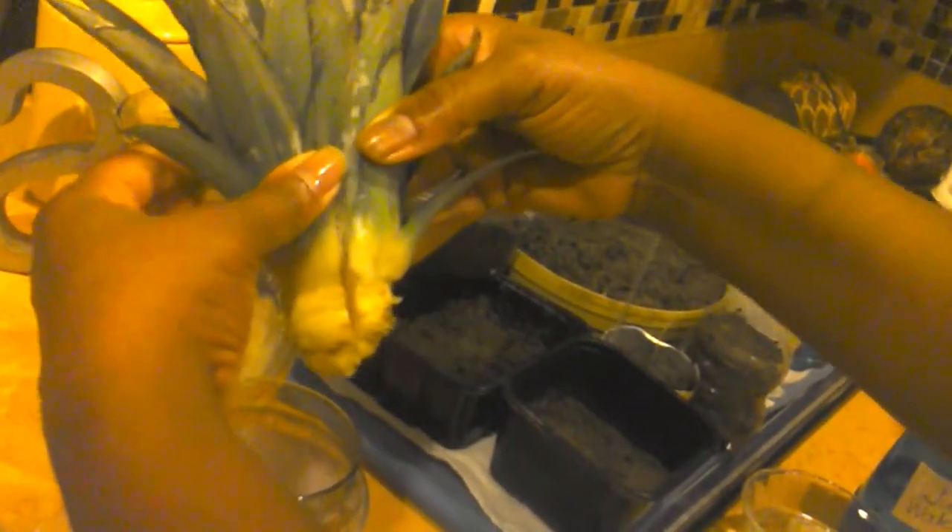Somebody out there may already know that I messed up — I shouldn't have cut it, but I did. So I'm hoping for two pineapple plants just from that. Today is February 11th, and that was done today.